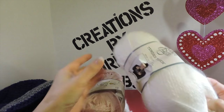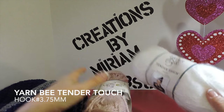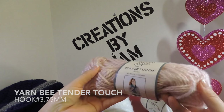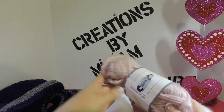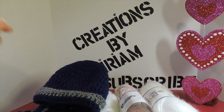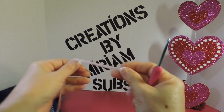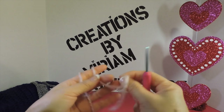I'm making it with this Yarn Bee Thunder Touch — this is Snow, and this is the same Thunder Touch in Rose. Let's get started on the beanie part. I'm going to start with my rose color.